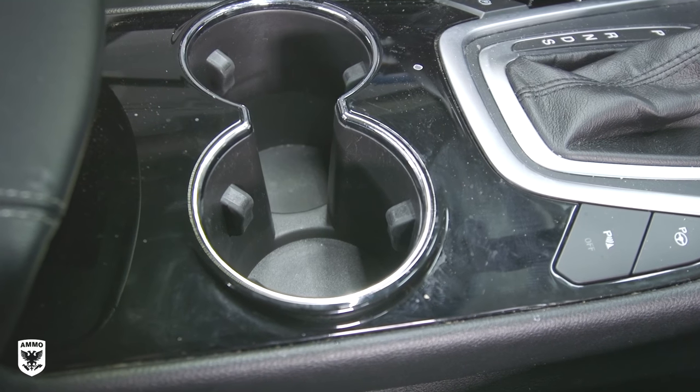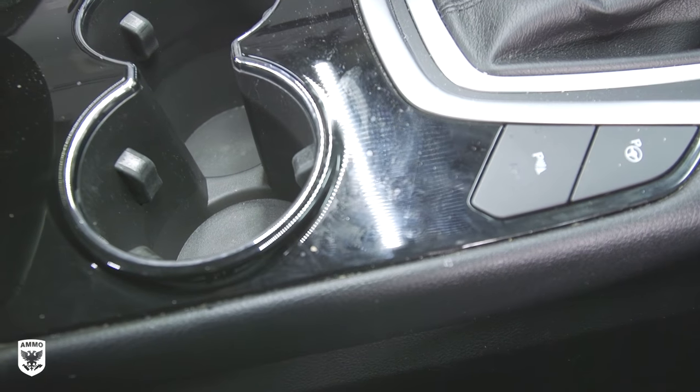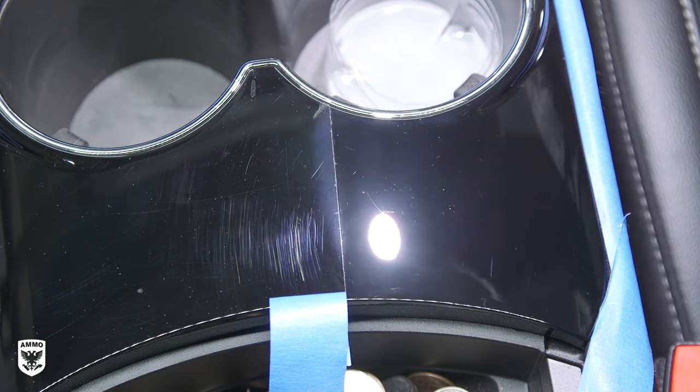Black interior trim is impossible to keep clean. Coffee spills, quick wipe-ups, hockey sticks, kids, and the daily in-and-outs will cause the plastic to scratch just like your exterior paint. But refining these areas after compounding — that's the real challenge we're going to talk about today.